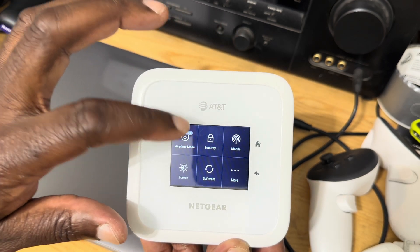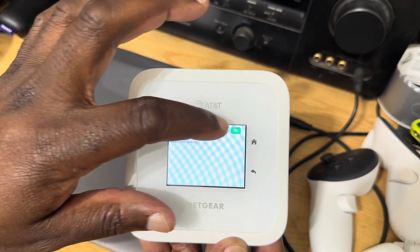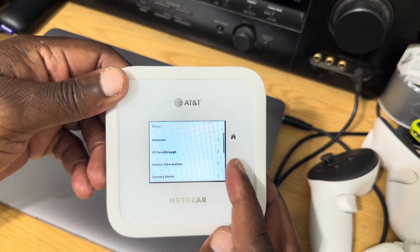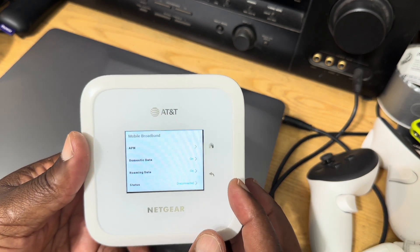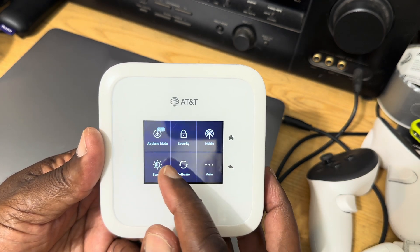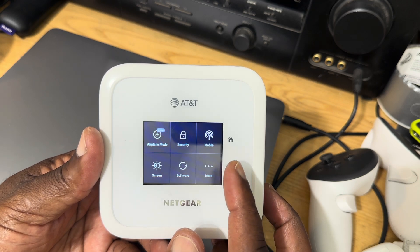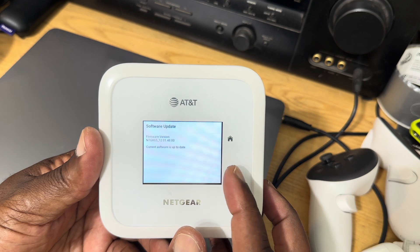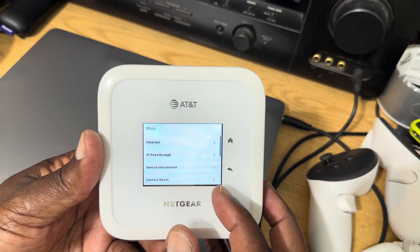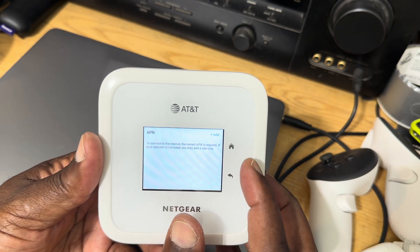On the display, from the front page you can go to settings — you have airplane mode, which you can turn on or off. You can access mobile broadband settings, adjust screen brightness, change language, update the software, perform a factory reset if needed, and set the APN from your carrier for domestic data.